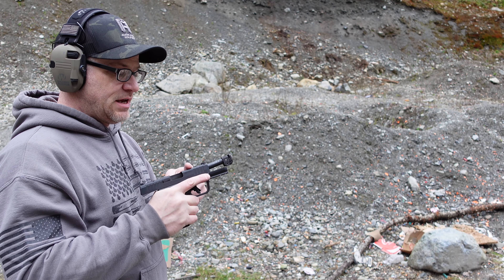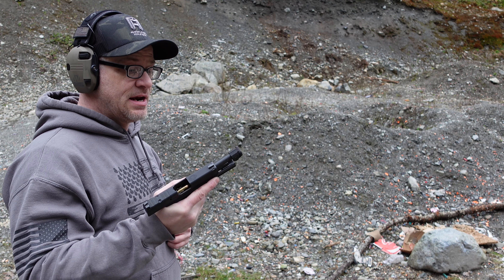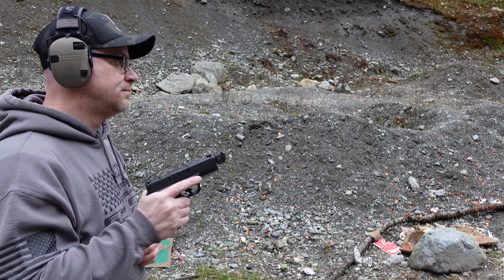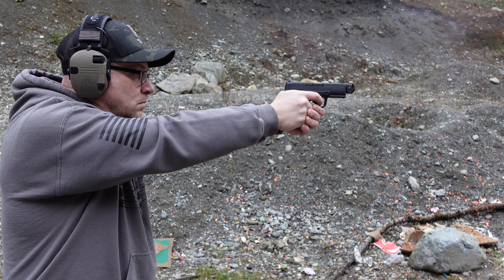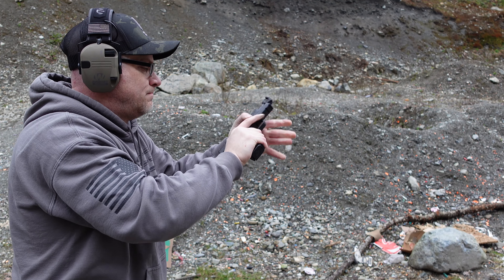The plan was 1,000 rounds through the Strike Industries Quad Comp with the Hellcat Pro before wrapping up the review. This mag right here is going to mark 1,000 rounds. Welcome to another episode of How to Tame a Hellcat. I'm Mike Splane, and this is 360 Tactical Solutions.